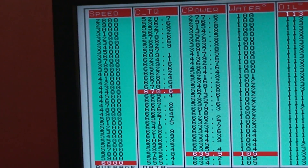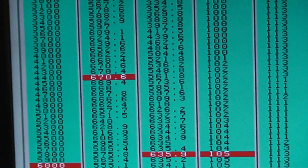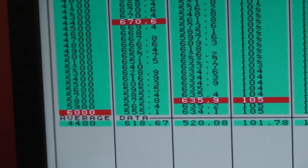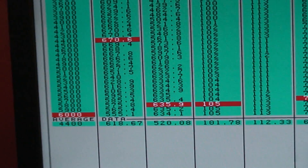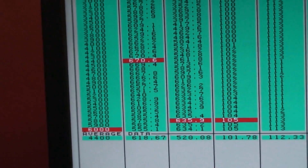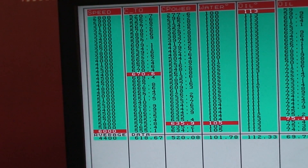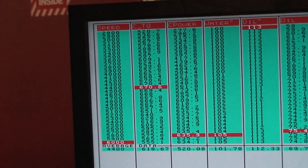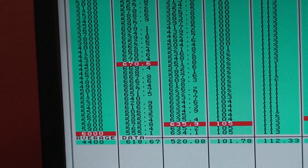On the first pull starting at 2,800 RPM, you've got 520 foot-pounds at the start of the pull, with a 670 foot-pound peak — the best it's made — and 635 horsepower at 5,800 RPM. Average data is 618 horsepower and 520 foot-pounds. It's one hell of a strong LS for the inches, though the horsepower is limited by the small hydraulic roller and the motor starting to run out of air.